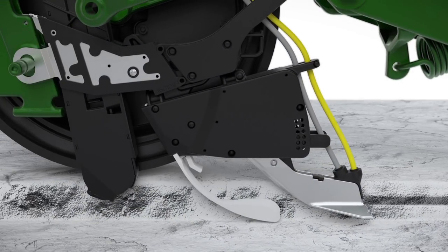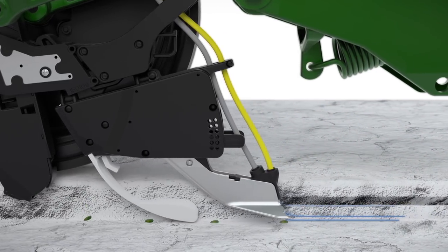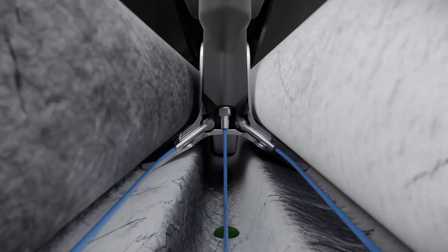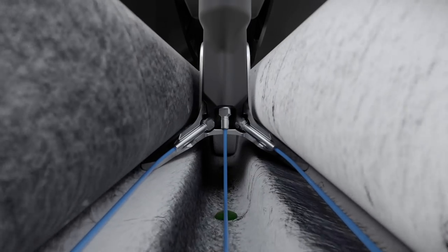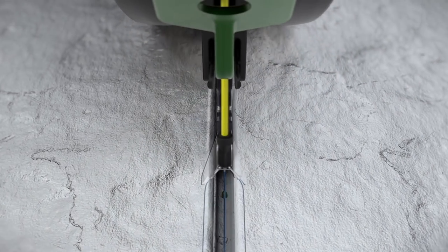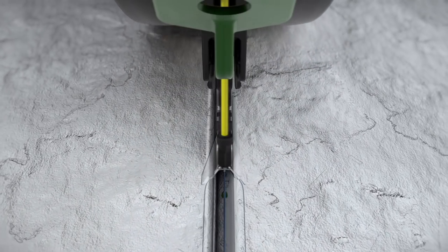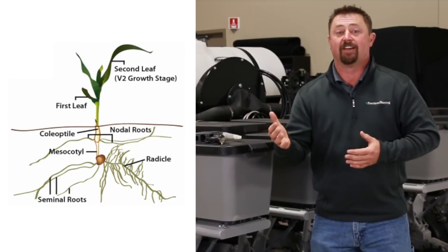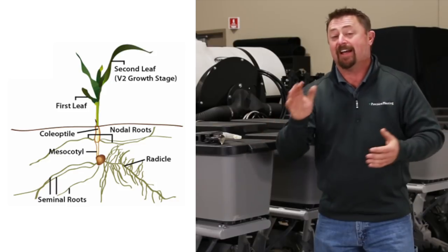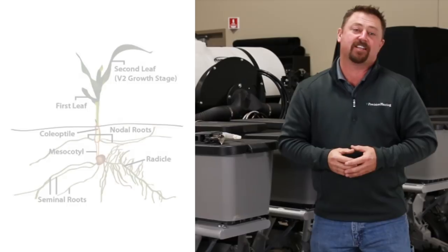Here's how FurroJet works. FurroJet offers the ability to apply center or in-furrow placement by directing pop-up fertilizer available for those early seedling or seminal roots. FurroJet then creates an opportunity for a relay effect with an additional dual wing placement of fertilizer, offering the ability to place fertilizer on each side of the seed trench to also quickly feed crown or nodal roots. This has a distinct advantage over some 2x2 fertilizer placements, as sometimes it can take four to six weeks for crown roots to actually reach that placement of fertilizer.